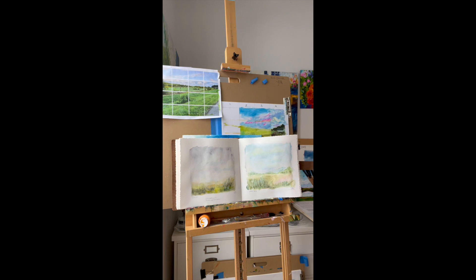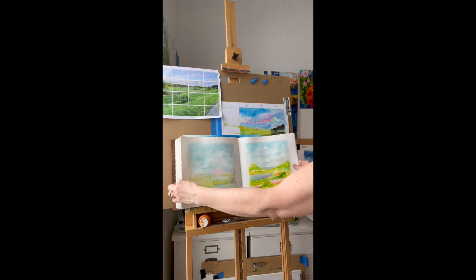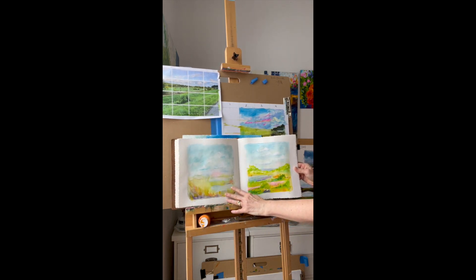I will be teaching you the importance of a sketchbook practice that helps you do sketching on location and then how to finish things more thoroughly.